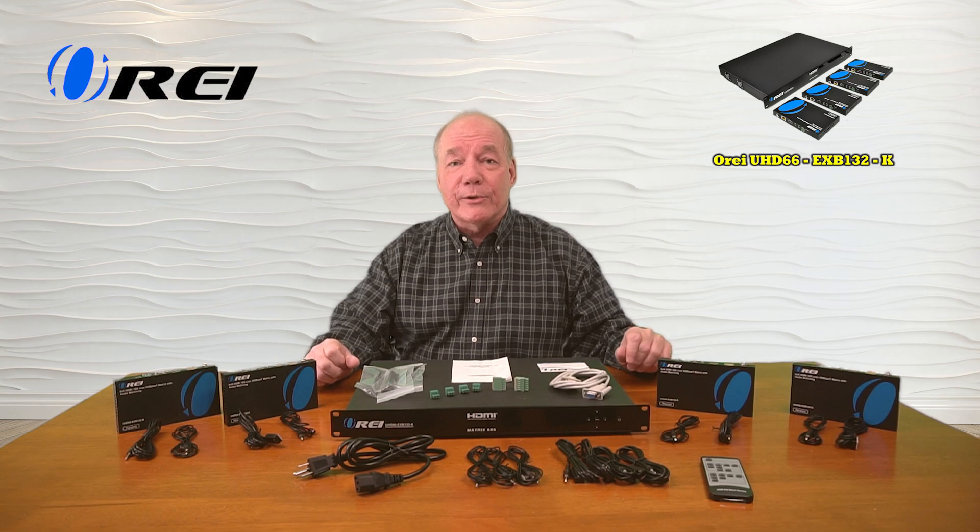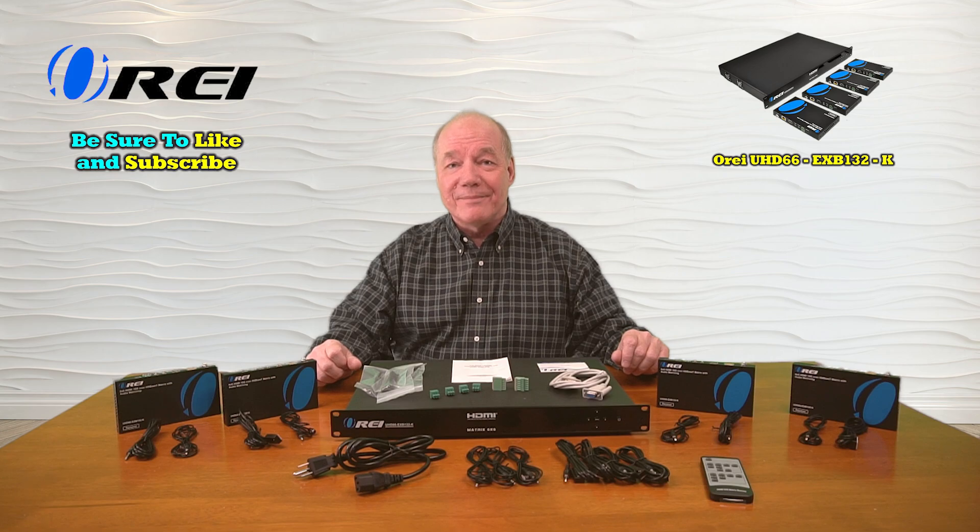Everything you need to get started is included with the kit and with a few simple connections you can be up and running in no time. So until next time, thanks for watching.